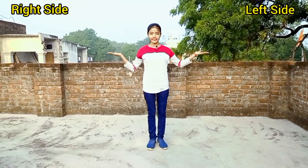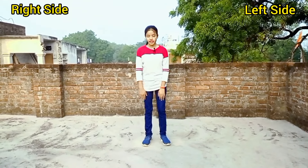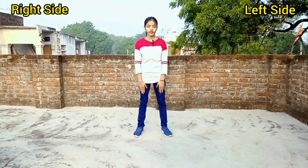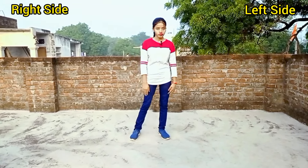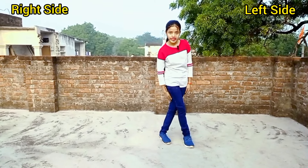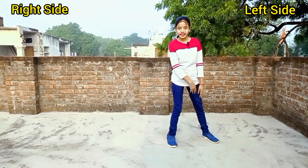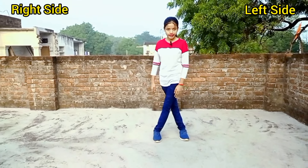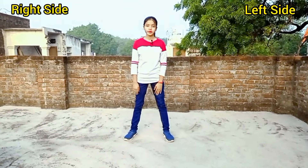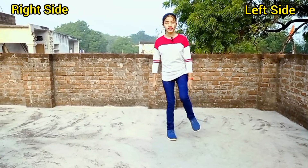Please watch my right side and left side — I will tell you the same step. My number one dance step: my right side pair and left side pair, with the left hand in this position. Then the right side pair will go to the left side. We will do this again: 1, 2, 3, 4.